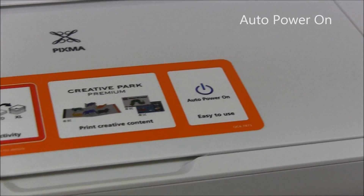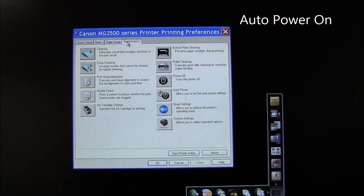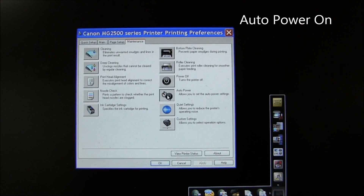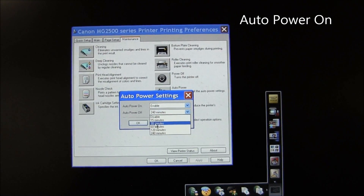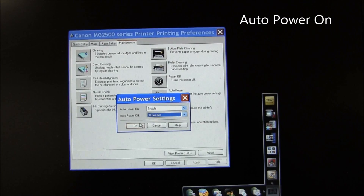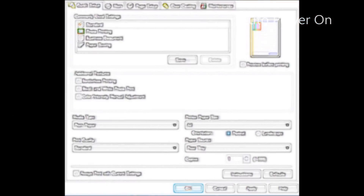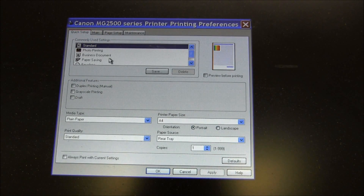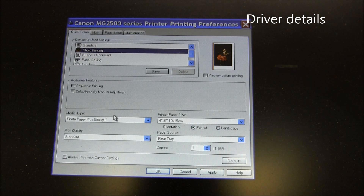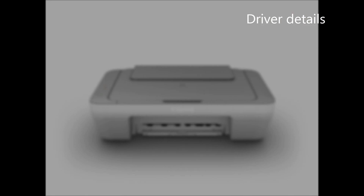The Auto Power On function is available in the driver. You go to the maintenance tab and select Auto Power. Just another driver detail: under Photo Printing you will not find borderless printing for these models, and you can select between two photo papers.